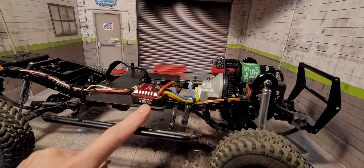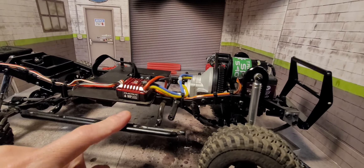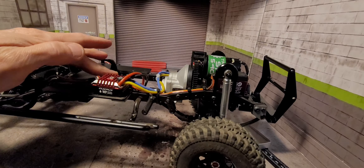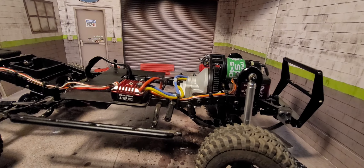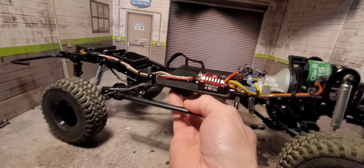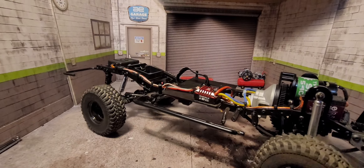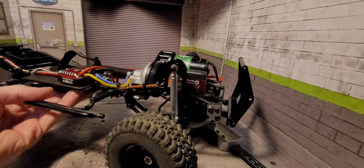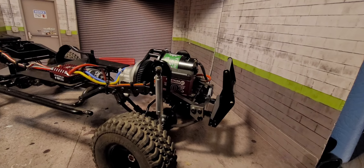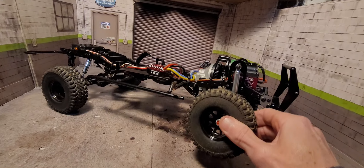Hobbywing 1080 with just stock gearing, no overdrive in the front. Other than that it's pretty stock — just a few little upgrades. It does get some pretty good flex — I'll show you with the red body on there.